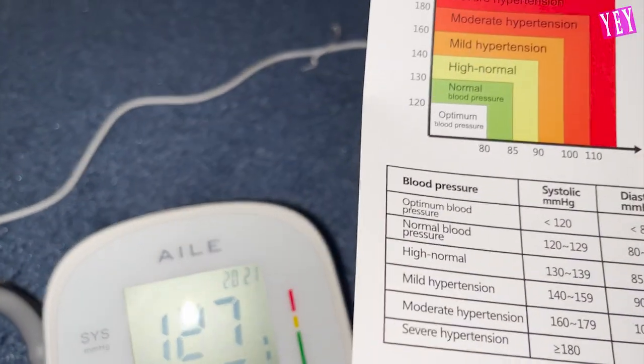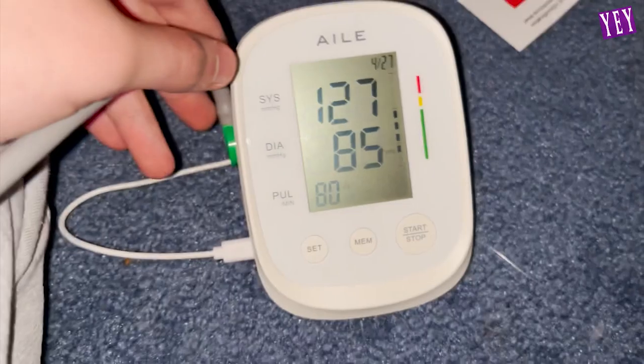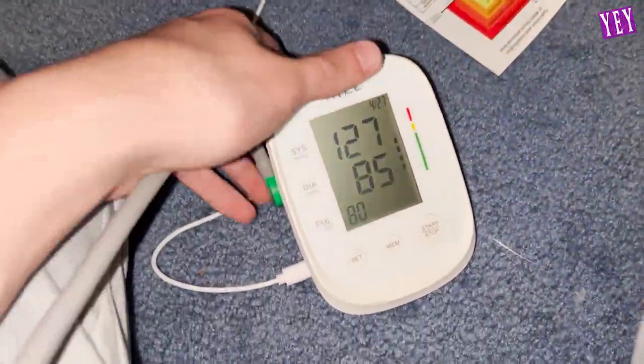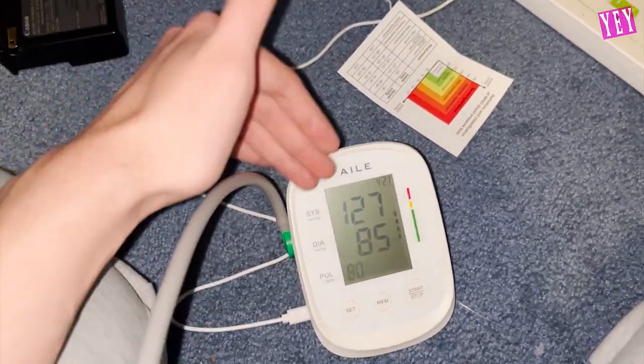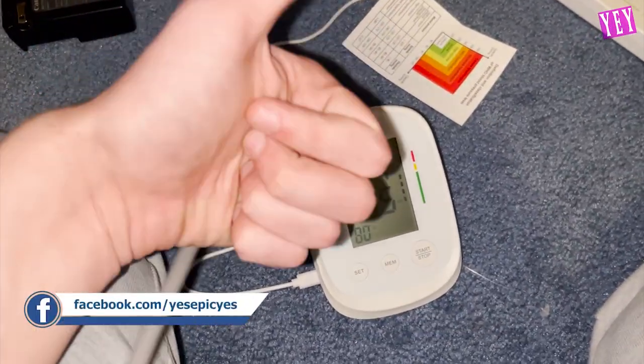All right, I have normal blood pressure. Hallelujah! Normal blood pressure — yes! And that is it for this video, guys. If you guys liked it, please leave a like, also subscribe. This is more used for people with medical issues that need to check this all the time. And obviously it's good to have one of these in general in your house just for safety purposes, just to make sure everything's all right. See you later.